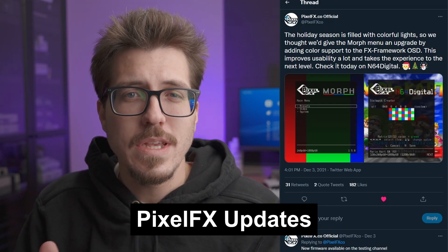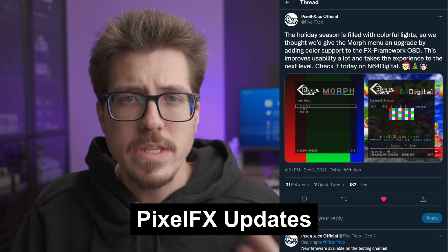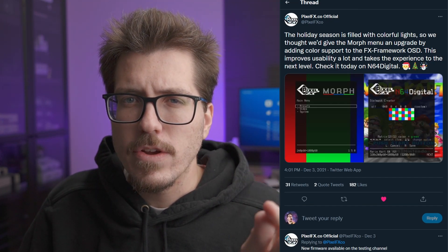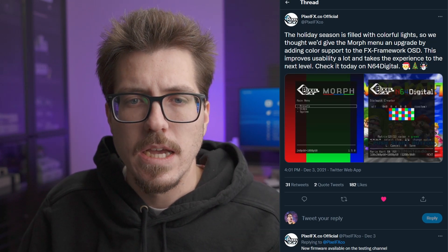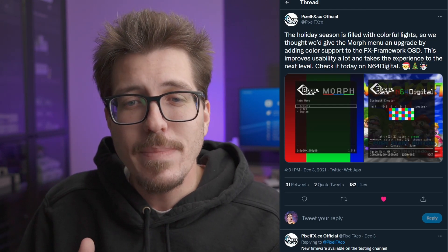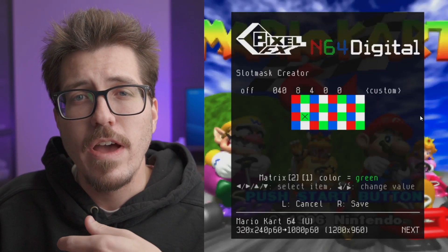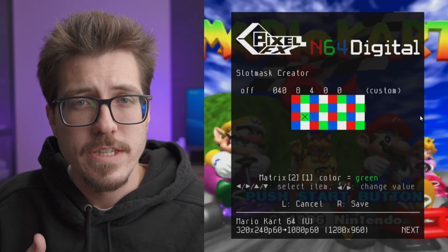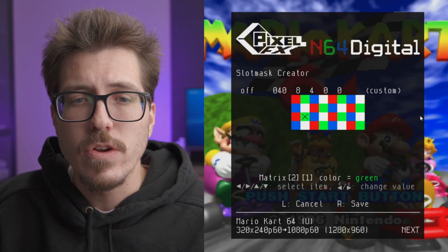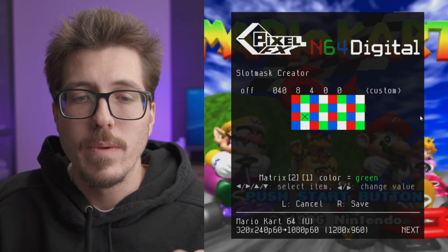Let's start off with some Pixel FX news. This was actually announced last week, but the Pixel FX Twitter shared that there's an update to the morph menu. The Pixel FX Morph is a scaler coming out sometime next year. They shared this interesting menu update that brings color to the menu. If you look at the slot mask creator — slot mask, if you didn't know, is a recreation of how a CRT generates different colors — that's kind of where the scan lines come from. It looks like you should be able to place the different colors wherever you want them. Having a color menu helps to lay out the slot mask if you want to create your own. That's pretty exciting, and I'm looking forward to however else they can use color in their menus.